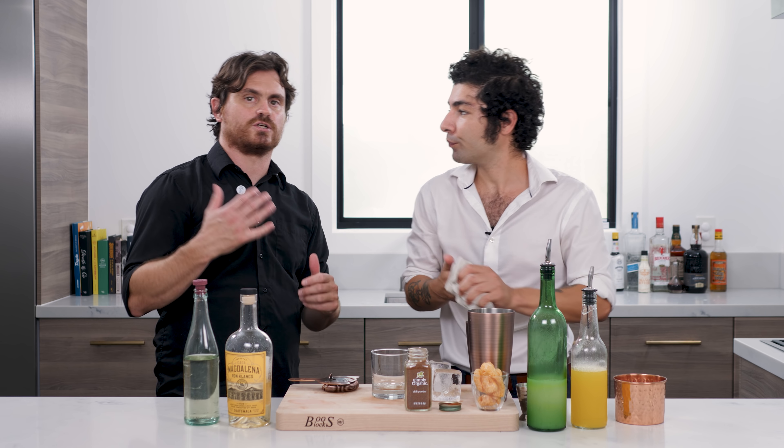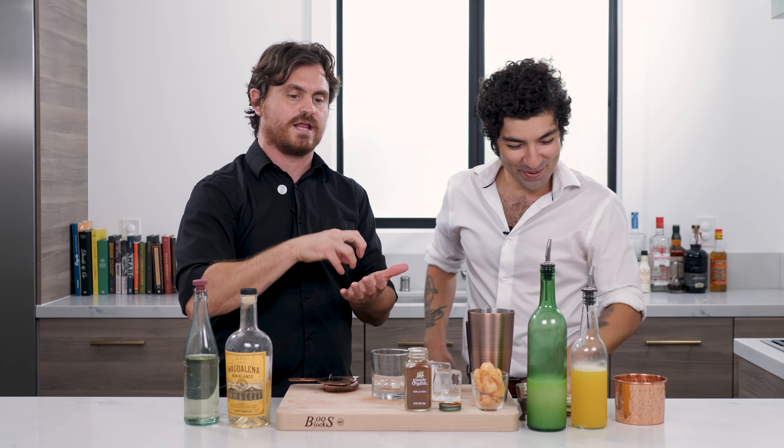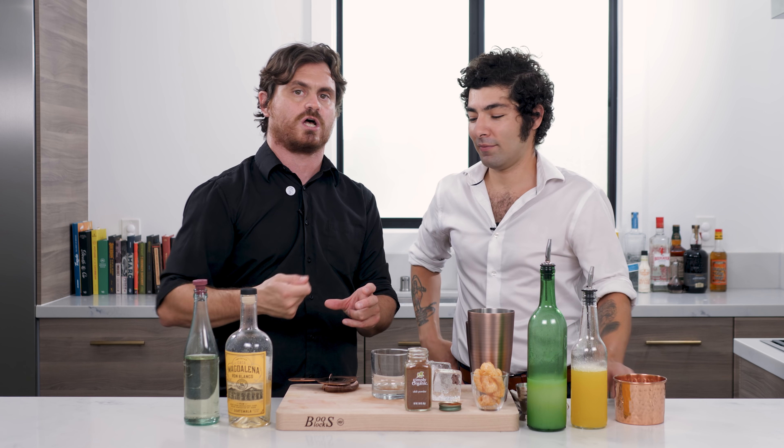Before we get into shaking this cocktail, let's talk about the pork fat wash. For those of you that don't know what a pork fat wash means: basically when you take anything that's high in fat — any liquid that's really high in fat, like when you cook bacon or cook pork, or when you liquefy coconut oil or olive oil — and infuse it into a liquid, as it gets to room temperature it will actually solidify inside that liquid. You can then skim the solids out and it leaves behind its flavor profile.